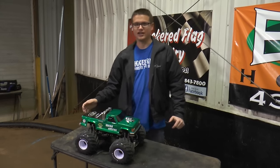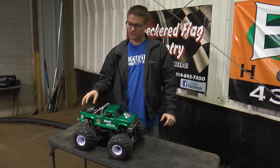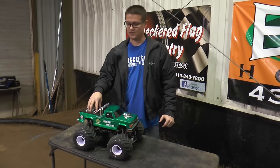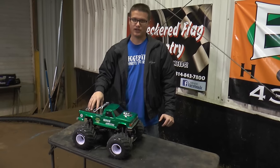Hey everybody, this is Doug from Trigger King. You guys have been asking via email, YouTube comments, and Facebook messages — you've wanted to know more about the vehicles that we run. So this is our first in a series that kind of does that, and we're going to talk a little bit about what each class is and give an example of one of the trucks that we run for it.